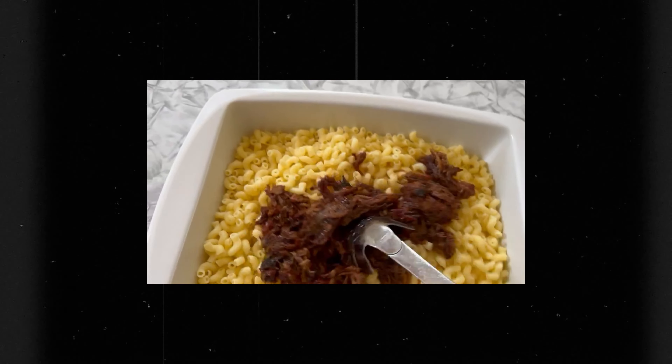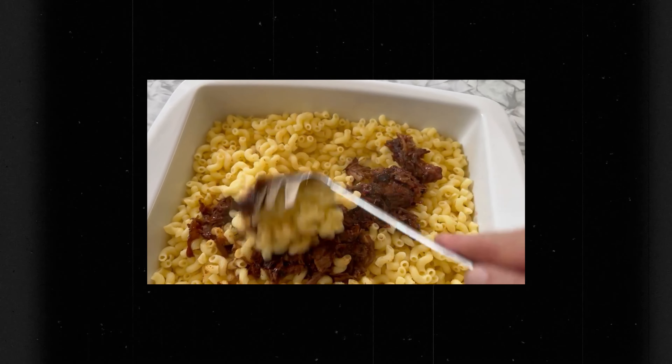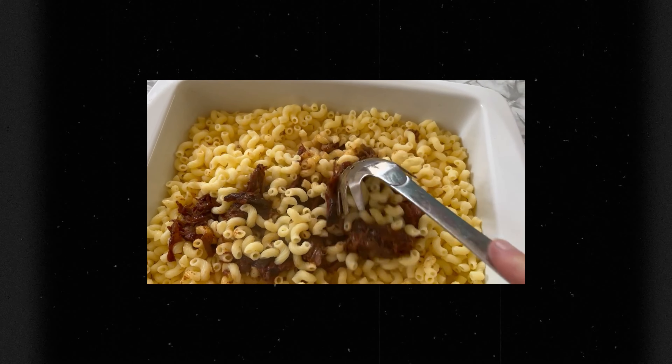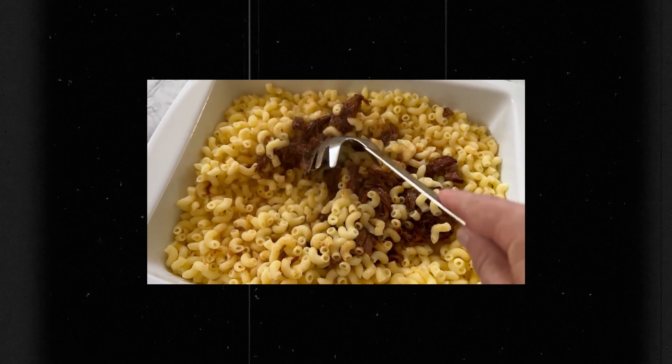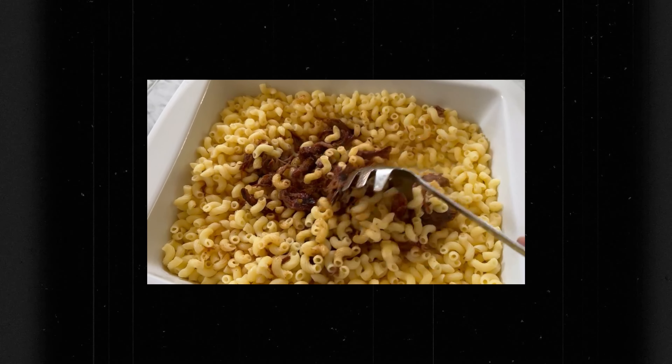Here's our macaroni barbecue — we're just going to move this around and incorporate it, getting the barbecue distributed evenly all the way around the macaroni while we wait for our milk mixture to thicken up.